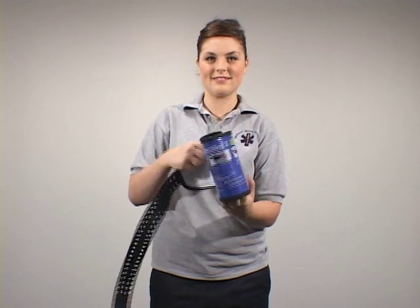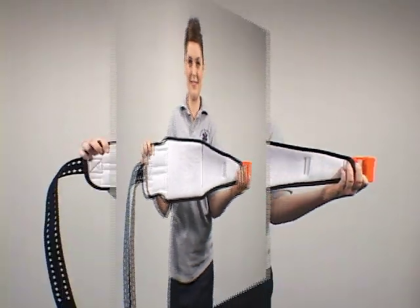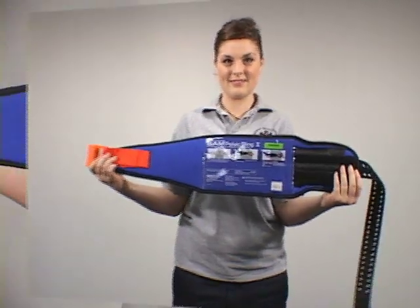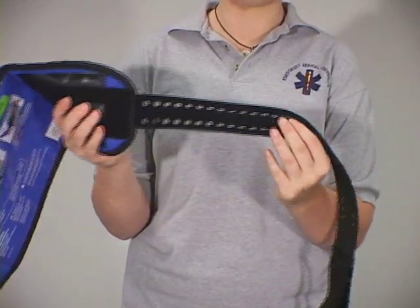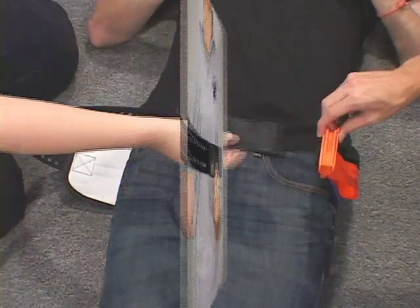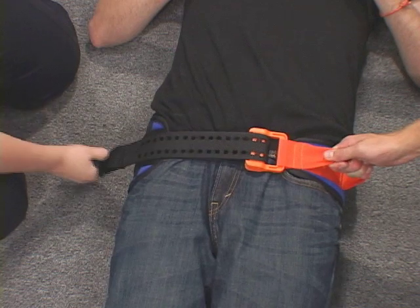The SAM Pelvic Sling 2. Its new one-piece design is easy to use, with application now in just three basic steps. The SAM Pelvic Sling 2 is the first and only force-controlled circumferential pelvic belt designed to provide safe and effective reduction and stabilization of pelvic fractures.